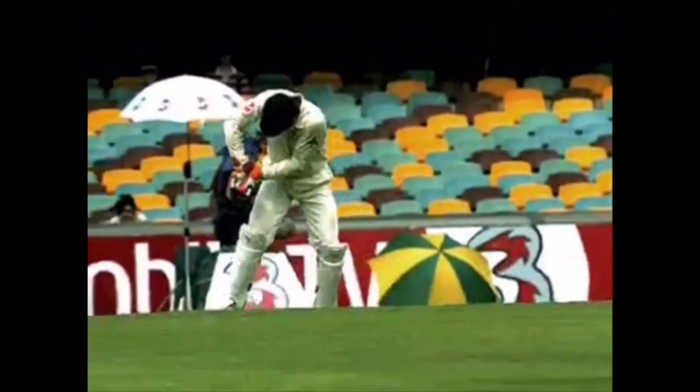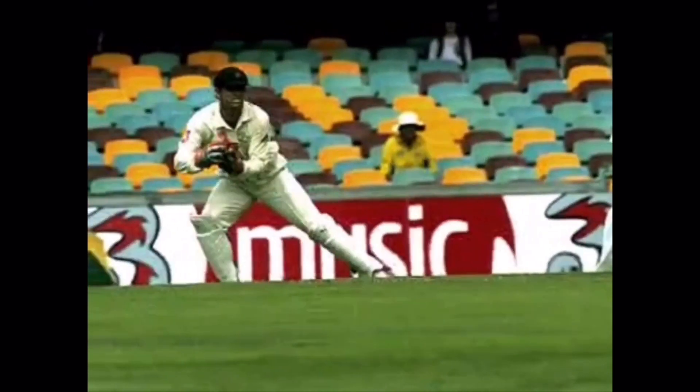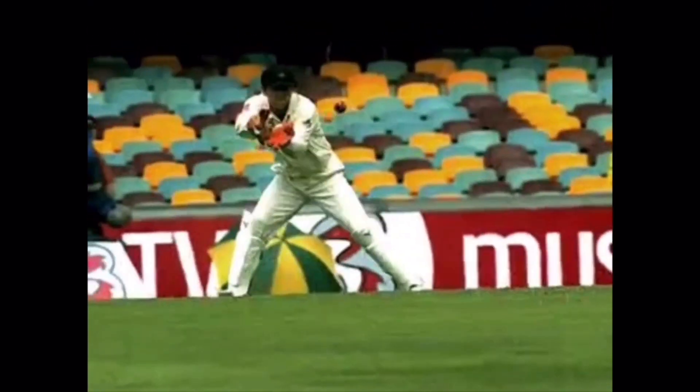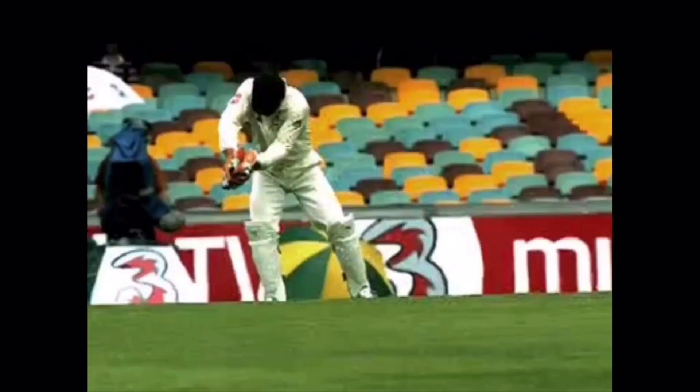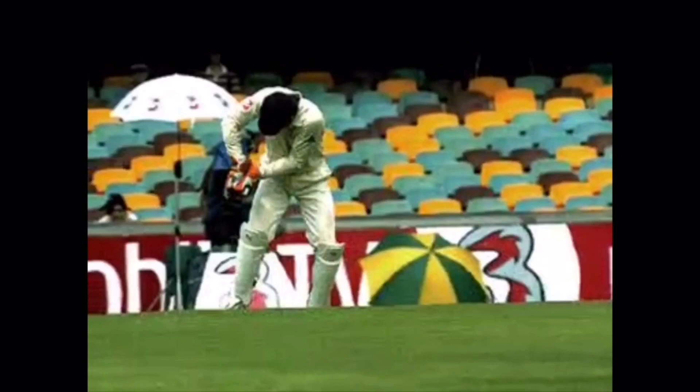Whenever we are keeping, it's vital we watch the ball very closely. Footwork is important to allow the keeper to move to the line of the ball and catch it under their eyes. Try and maintain a low, balanced, strong position at all times and rise with the ball after it bounces.